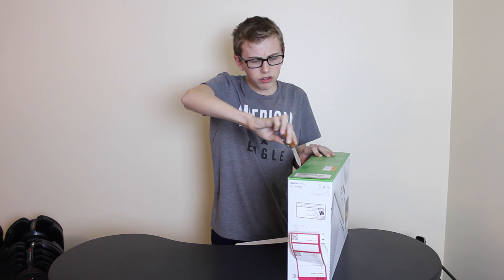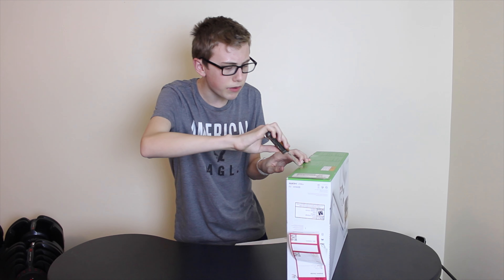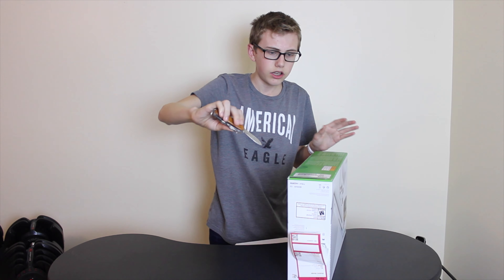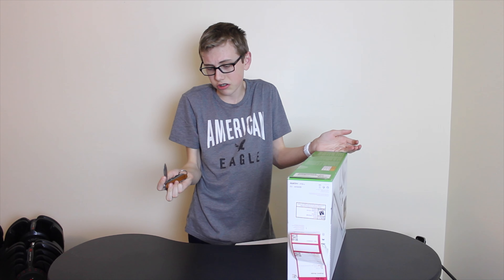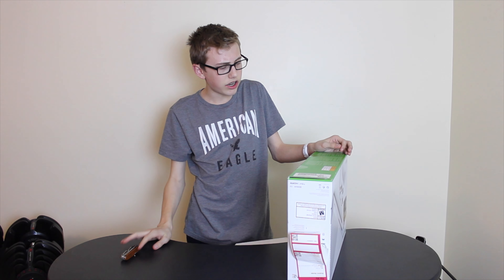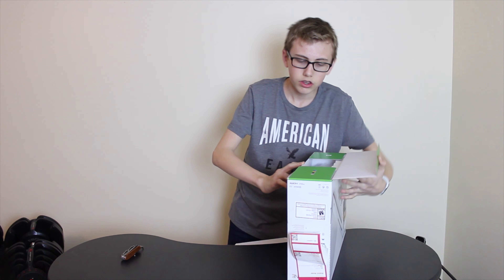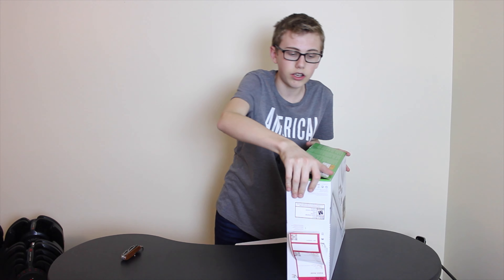This one comes with Battlefield, which I've never played before, but I'm hoping it's good — it sounds cool. And it was the cheapest one there, and I had a $50 gift card, so you know how it all goes.